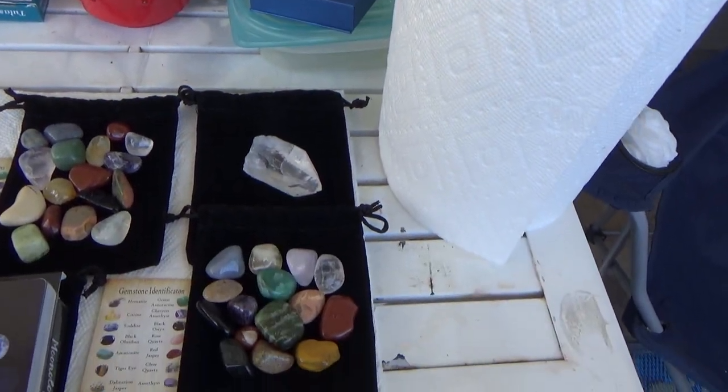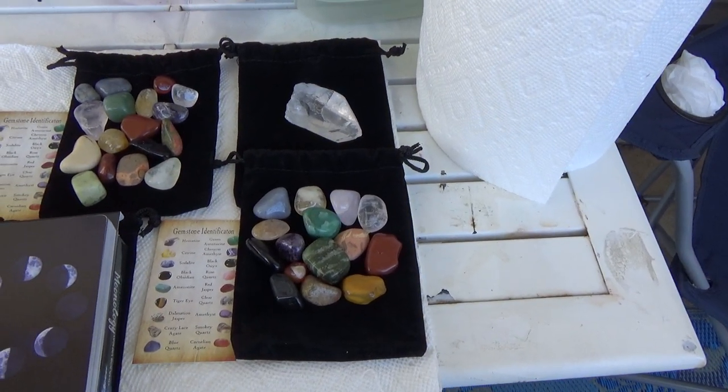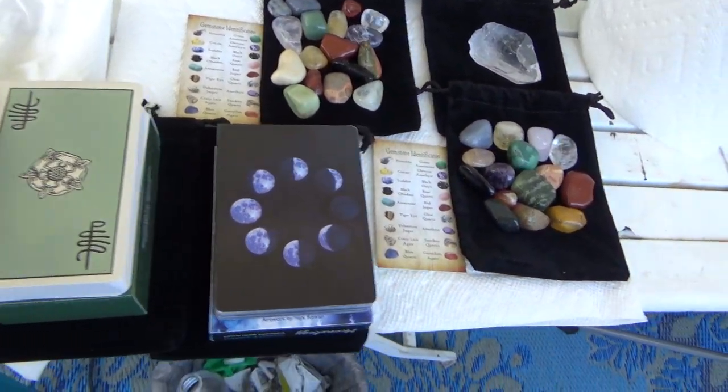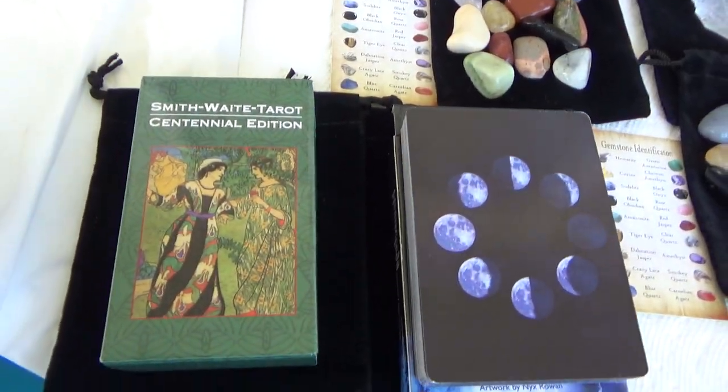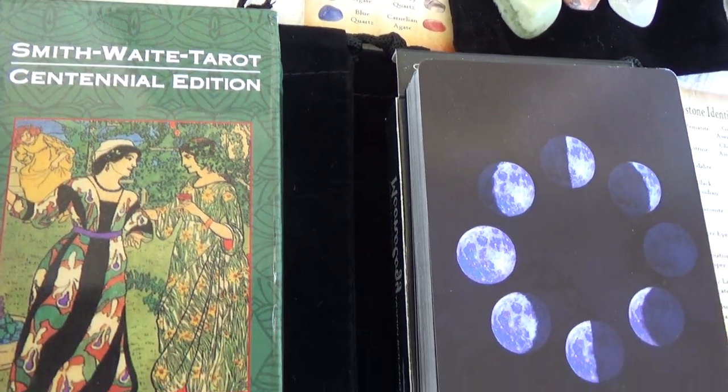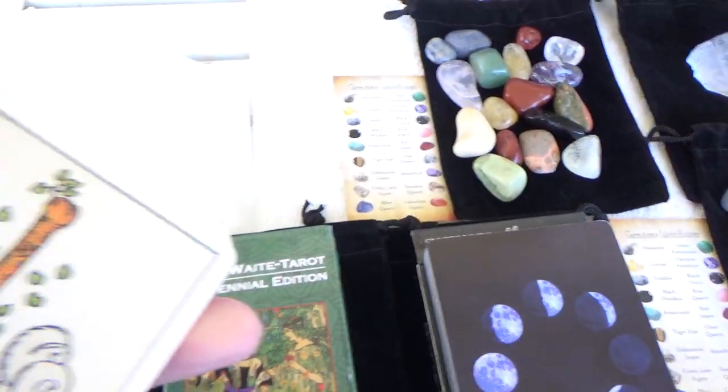Good morning and happy Mardi Gras to everybody. I got my two new decks in. One is the Smithwaite Centennial Edition — really nice cards.